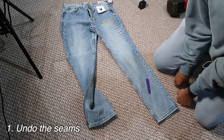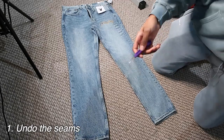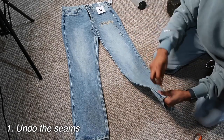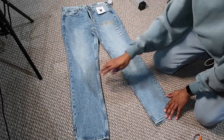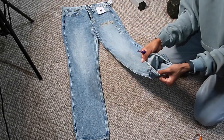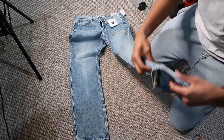You're going to get your seam ripper — you can also use scissors, I suggest fabric scissors. What you're going to do is undo all the seams all the way into the crotch, all the way to the pocket on both sides. That allows us to add all the patches we want without sewing both legs together. You can just undo the whole bottom seam first.